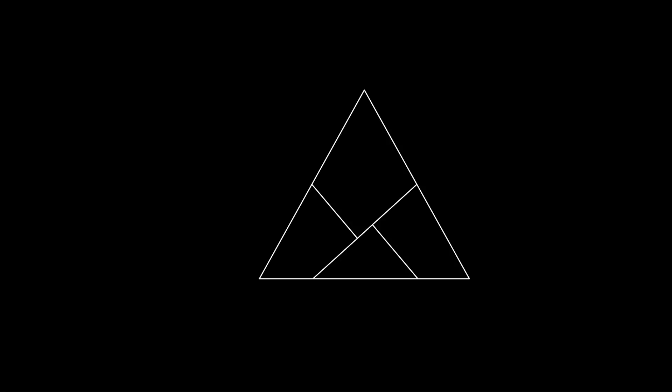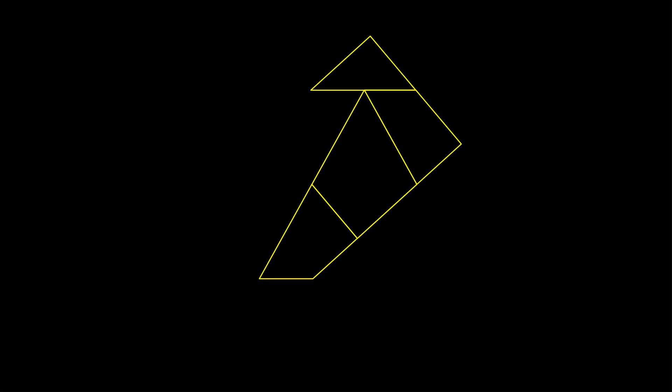And that's it. Now if we were to cut this apart, we would be able to unhinge this until it creates a square. And that's Dudeney's Dissection.